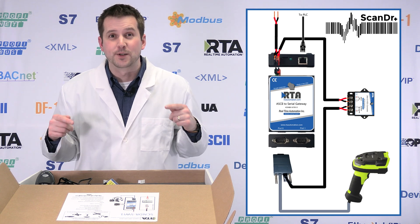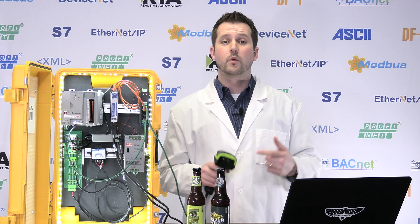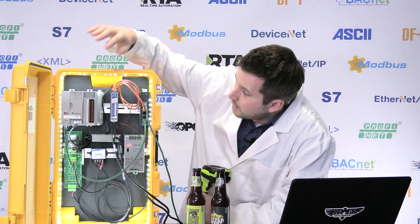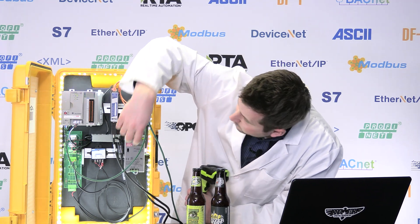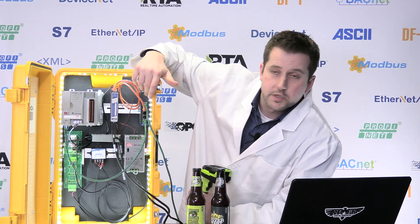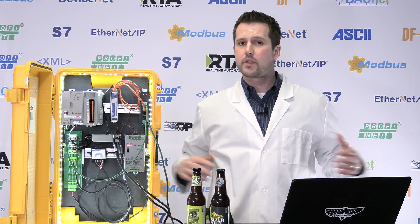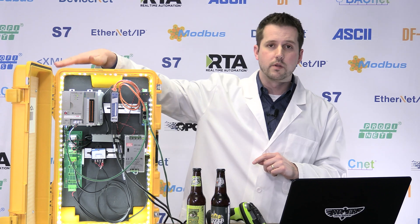We've unboxed our Scan Doctor package and set it up in our application. It's a straightforward setup: we've got a CompactLogix, a 24-volt power supply, a little switch connecting the gateway to the PLC network. Once you have that, everything else is provided for you in the package. A UDT and an AOI are provided to load into the CompactLogix, and there's no extra software needed to configure the Scan Doctor — it's all browser-based.